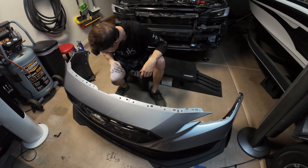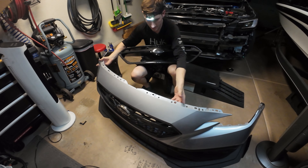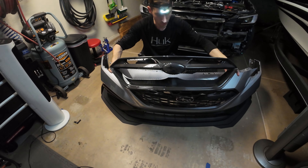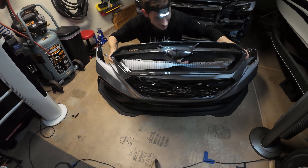Let me show you guys what the product looks like now. Ben, do you want to do the honors? Yeah — okay, we're talking fresh now!